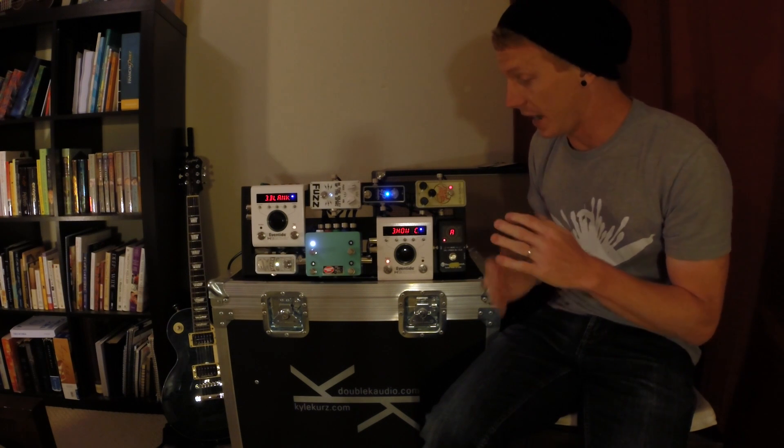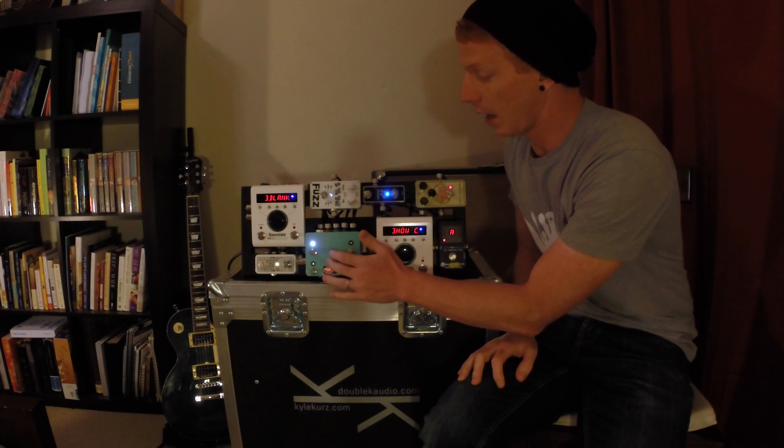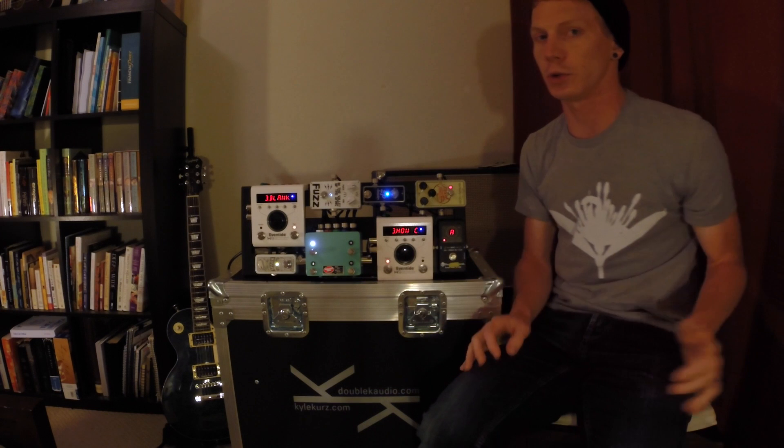So the routing is actually out of this H9 into the DPC, out of the DPC into this H9, and then out of this H9 back into the other H9 in a loop.